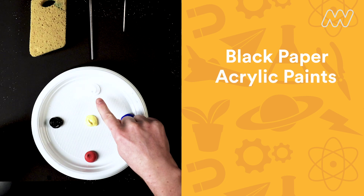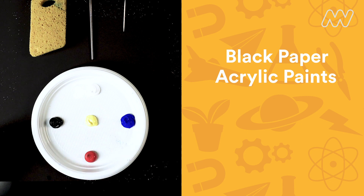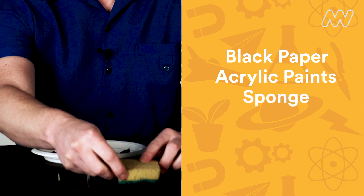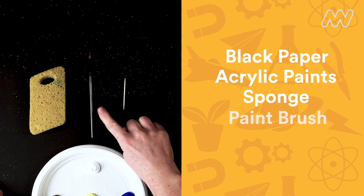To start with, make sure that you are somewhere where you can get a little bit messy. Since space is very dark, paint your nebula on a piece of black paper. Today I'm going to be using white, blue, red, black, and yellow acrylic paint. I'm going to use a sponge that you can rip apart, a paintbrush, and a toothpick.